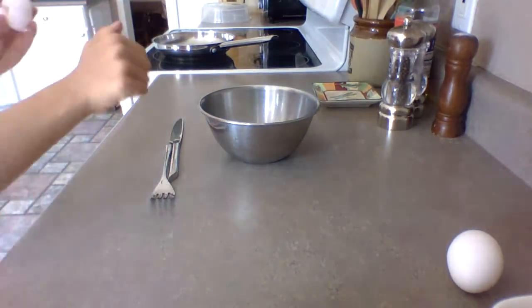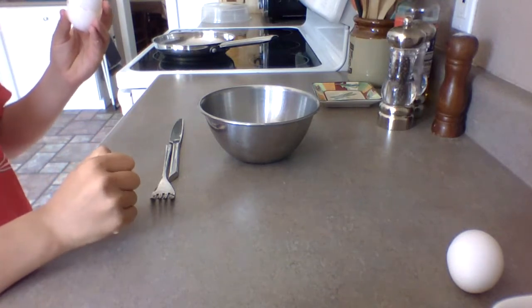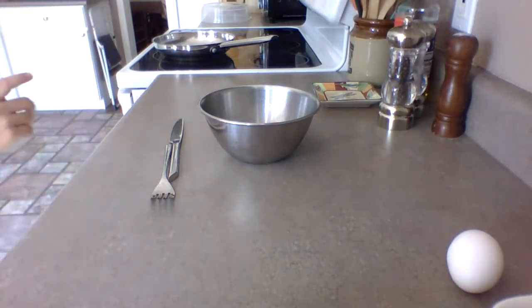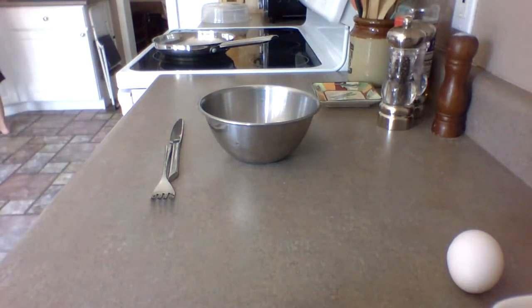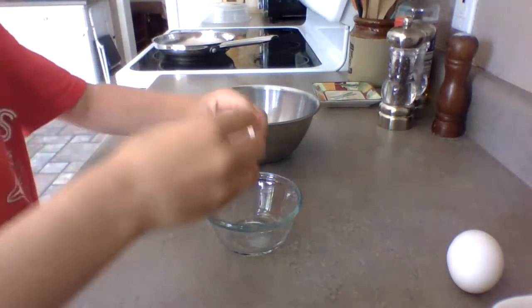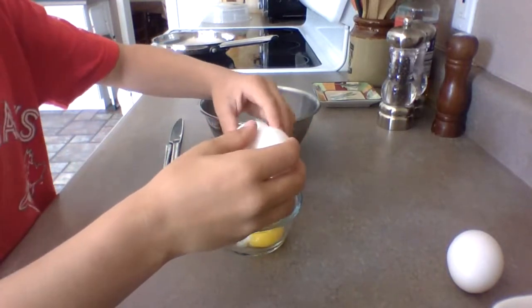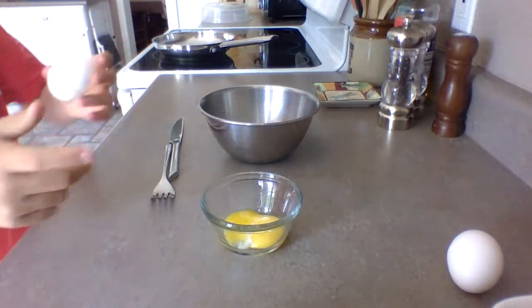And then you're going to get something to put it in. I'll let you try doing it while I get something to put it in. I'm going to make a small bowl. Don't think that big. And put the yolk in there. Now we are going to use the yolk, yes we will.